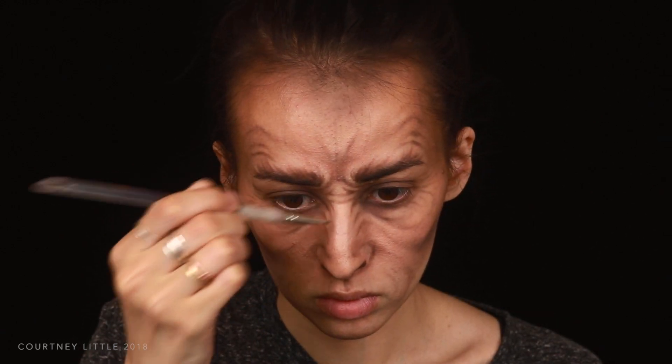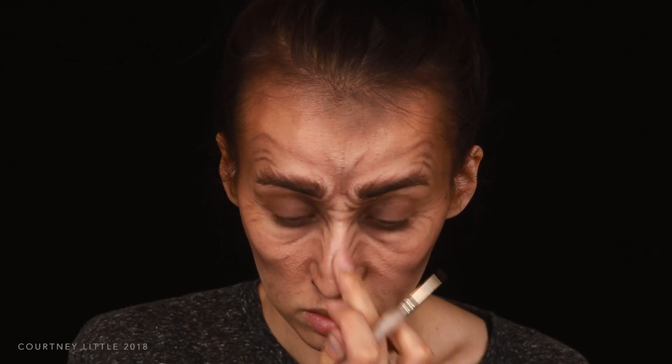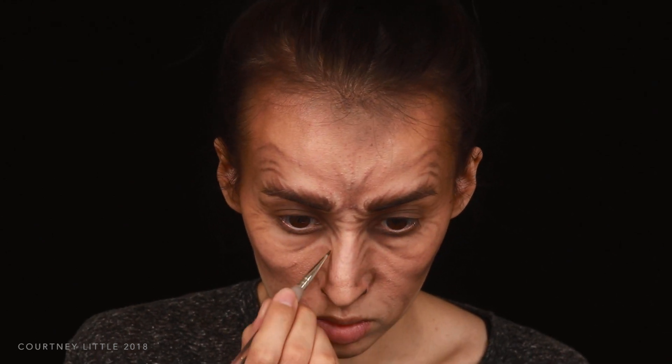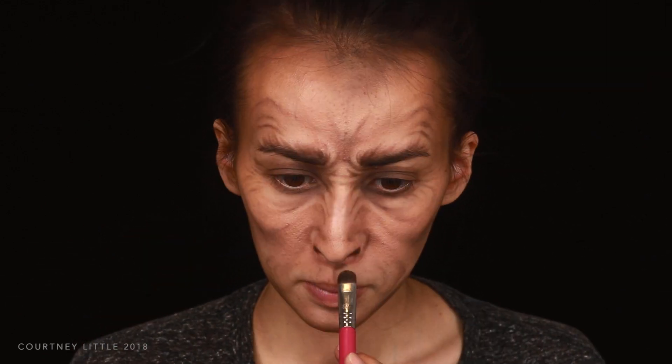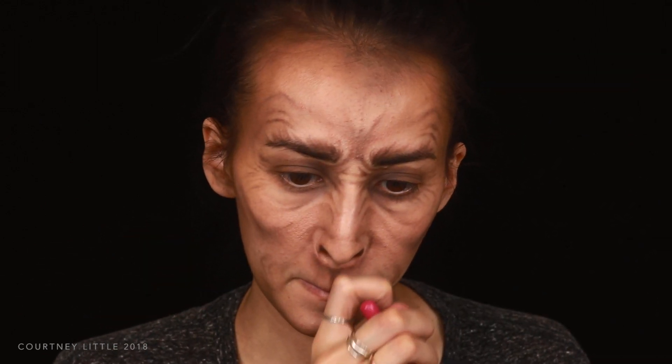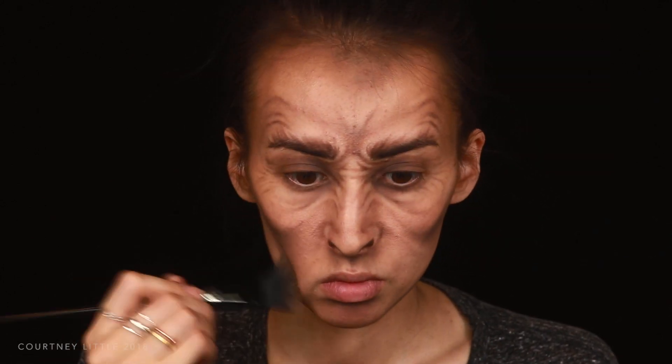I'm adding in a couple more wrinkles to the nose and fading out the ends of the others, then contouring along the outsides and center of the neck and shading under the nose and lower lip as well. Then more shading along and under the cheek contour, switching to the larger contour brush to blend that down onto the cheeks more.